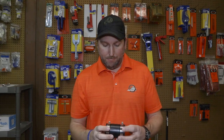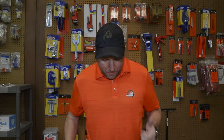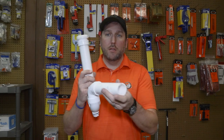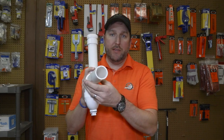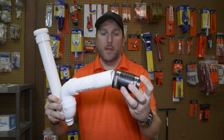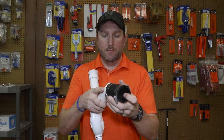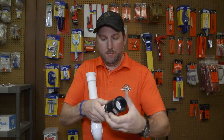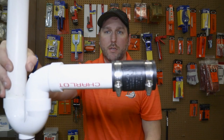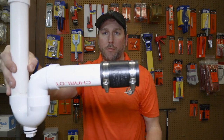It goes by a couple different names, most of those are manufacturer names. What they're used for is putting together drains. A lot of times you'll see them used on PVC pipe — this one here fits inch-and-a-half. You just slide it over the pipe, tighten that clamp, and it seals your drain. It's pretty simple to make a repair.